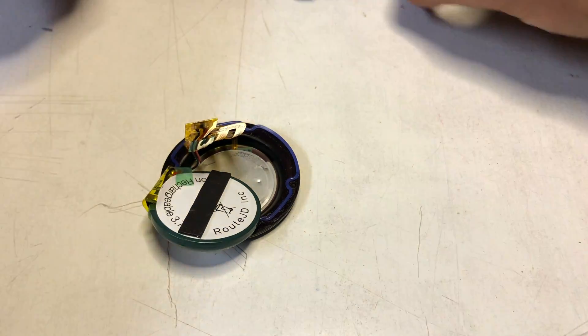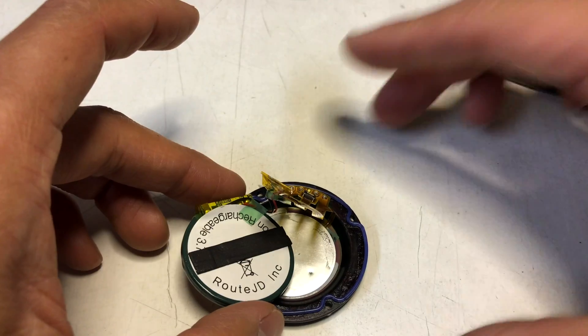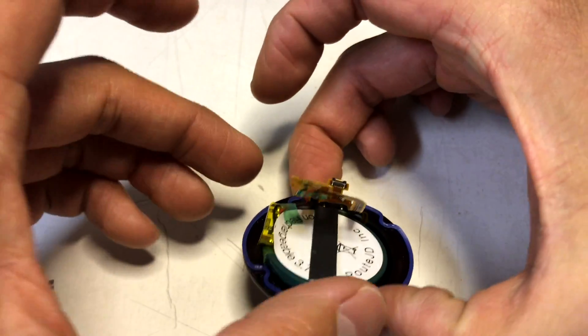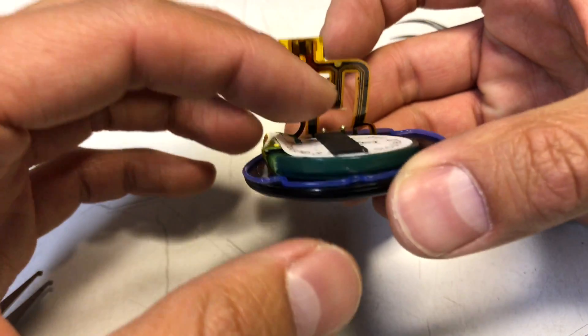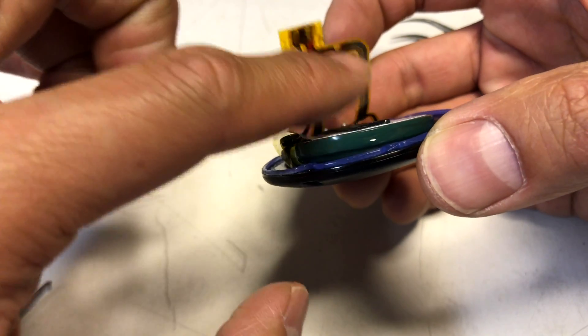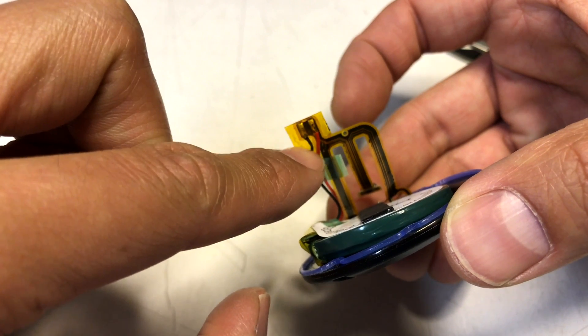Let's set this aside and take a deeper look at this. As you can see, this is just the battery by Route JD Inc. It's got the connector up here to this flex. This flex goes up here and just connects — the positive and the negative end.